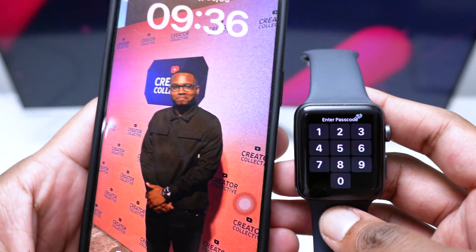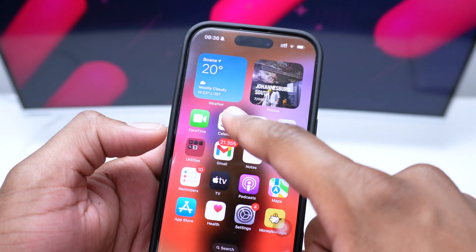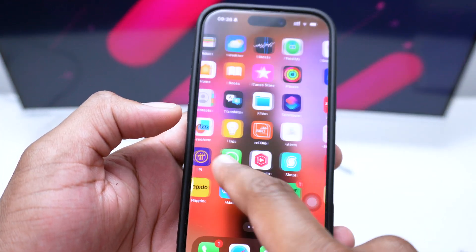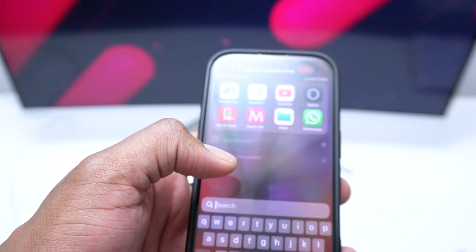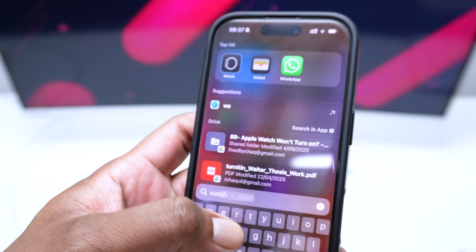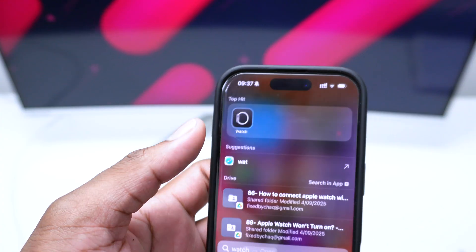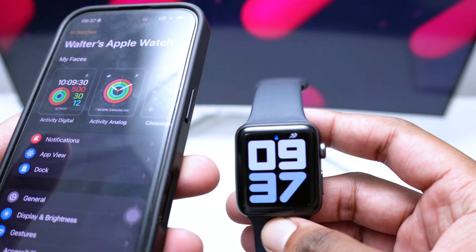The very first way is by opening up your iPhone and bringing down the search bar, or you can manually search for the Watch application. Here I've got the Watch app — if you're unable to find it, just search by typing 'watch.' Tap on the Watch app to open it up, and make sure your Apple Watch has some charge before proceeding.